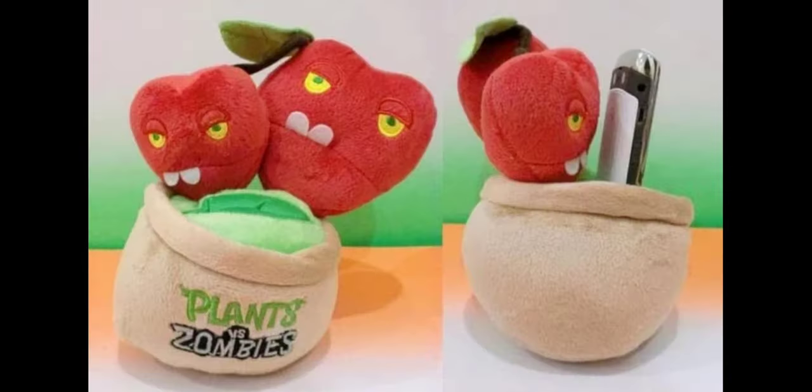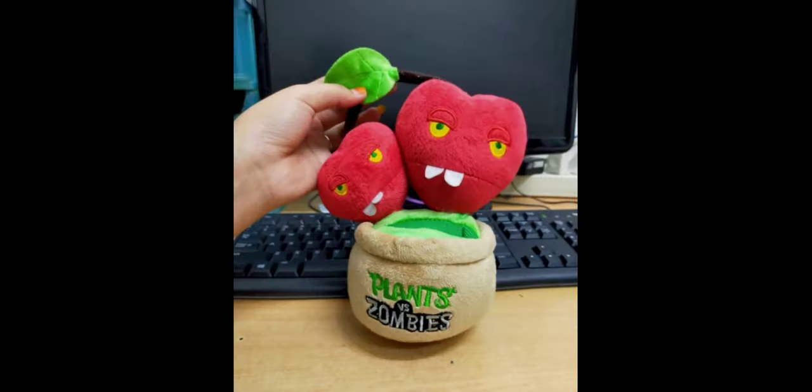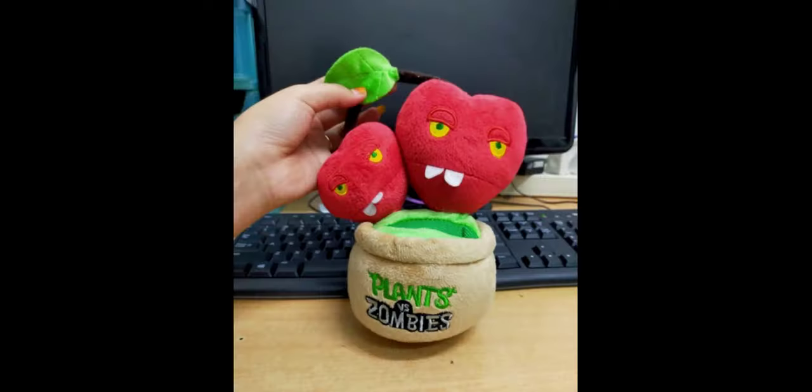The next plush is the Cherry Bomb, and it's just really weird looking. The only good thing I can say is that the eyes are more accurate because they're yellow instead of white like Linkson's — but that's the only accurate thing. The stem has only one leaf on it when it's supposed to have three, which is inaccurate. And instead of using the dark green leaves from the other plushes in the set, they used a lighter green one, making the plush even more inaccurate. The teeth on this plush are also rounded, which doesn't make any sense and just looks wrong.